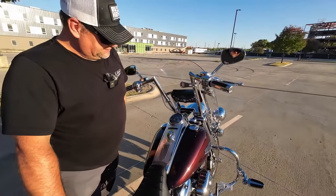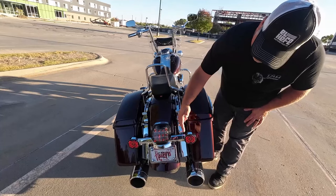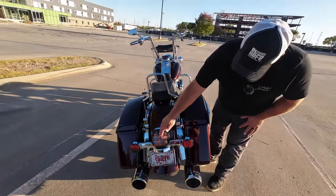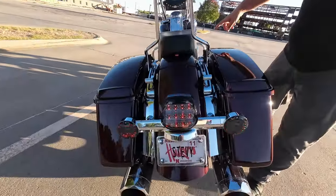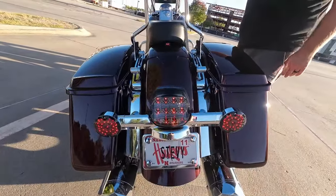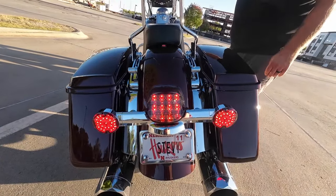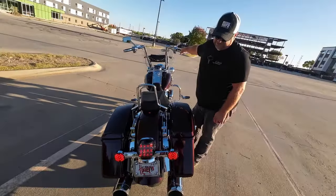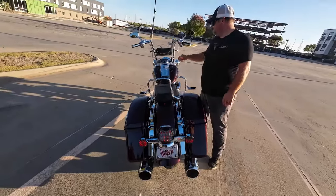Moving to the back, these are Hogwarts blinkers and a Harley Davidson tail light — because that's just the way it is right now. I also have the Custom Dynamics brake switch underneath the seat, which makes it a little bit more noticeable when you're stopped at a stoplight. The more you can be seen, the better off you are.